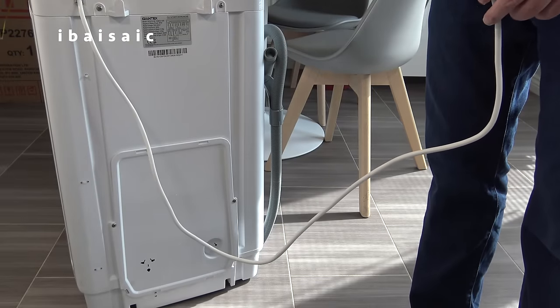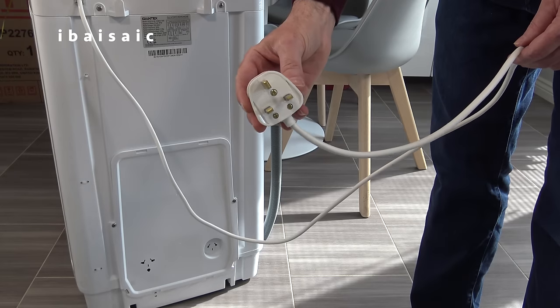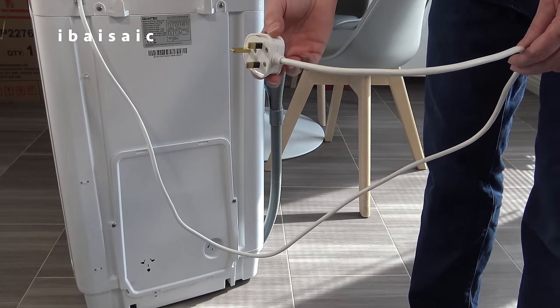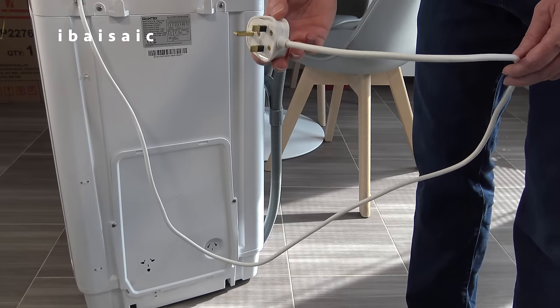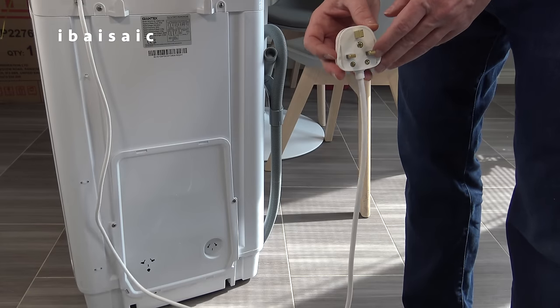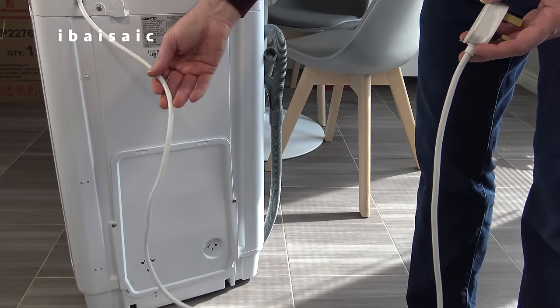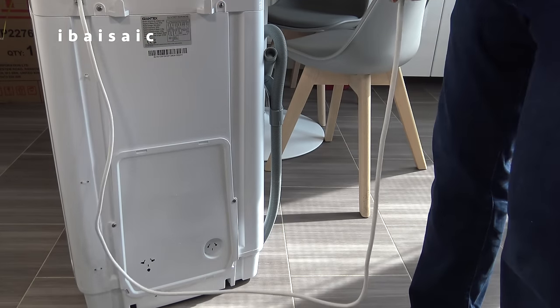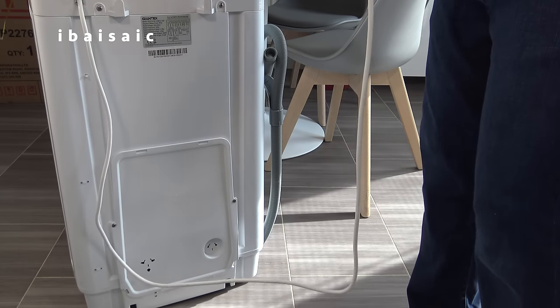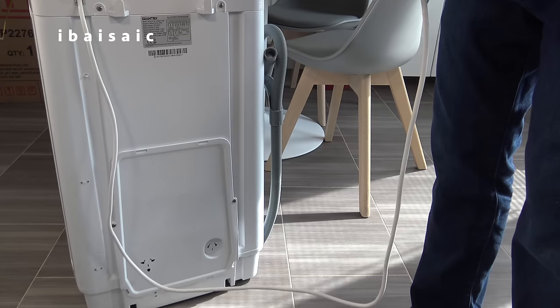As this washing machine was made for the UK market, it's fitted with a 3-pin 13-amp fused plug. Obviously if you're watching in countries outside the UK, it will be fitted with the plug suitable for your socket outlets. It's a fairly short mains lead measuring approximately 54 inches or 137 centimetres.